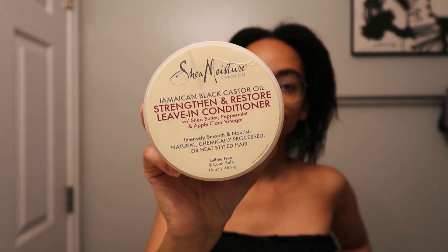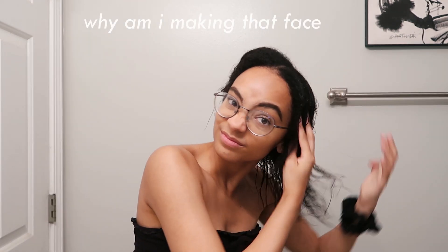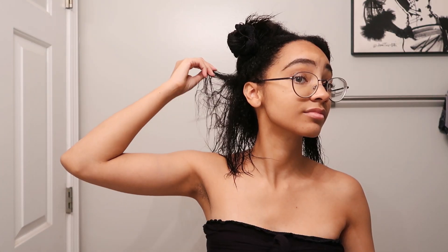Now I'm going to put in my leave-in conditioner. First, I divide my hair into two big sections. Then on one side, starting from the back, I section my hair into three parts. I take a pretty big amount of the leave-in and work it into my hair, pretty much finger detangling as I go. Then I move on to the other side and do exactly the same thing.